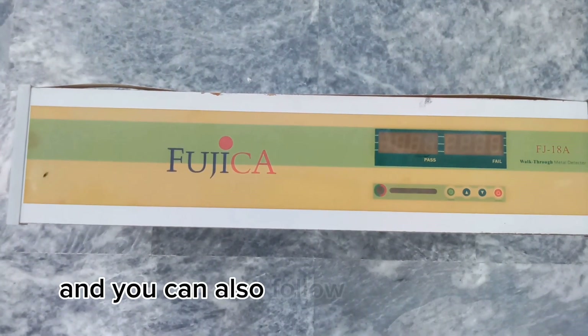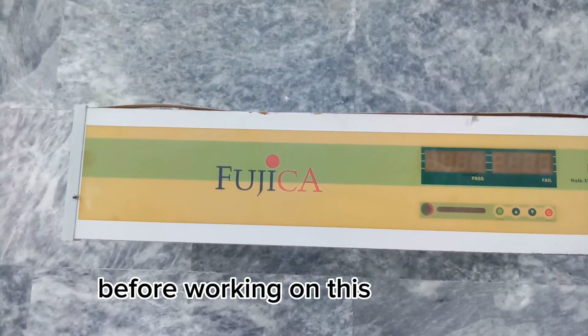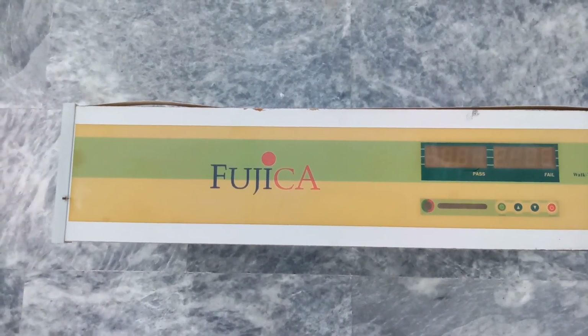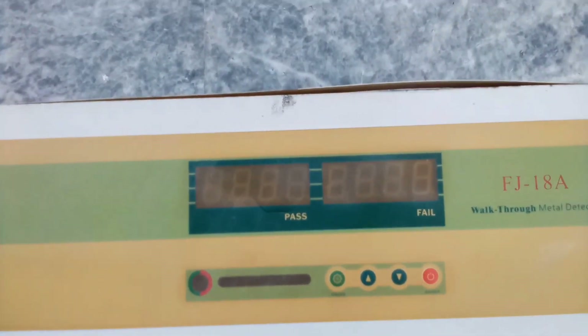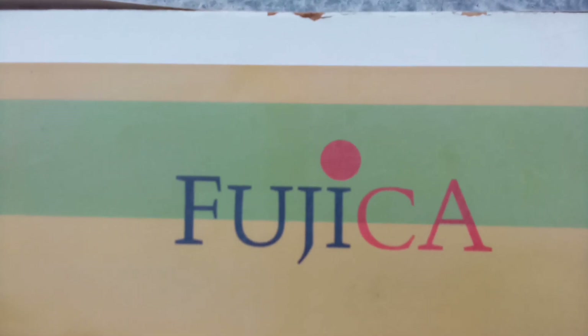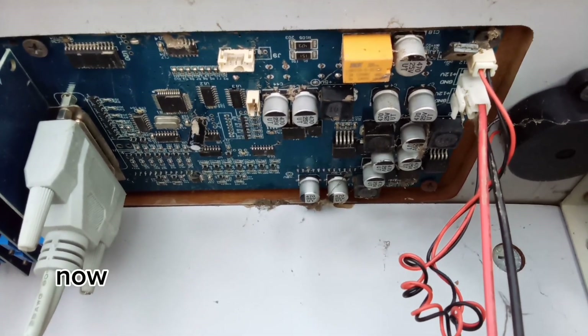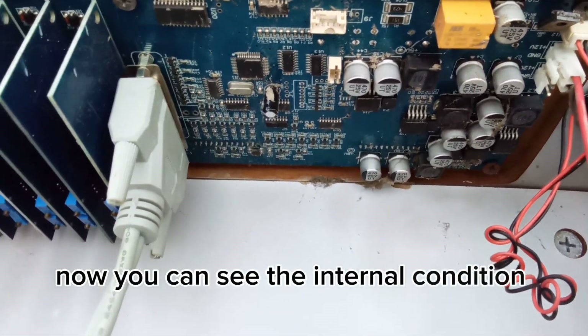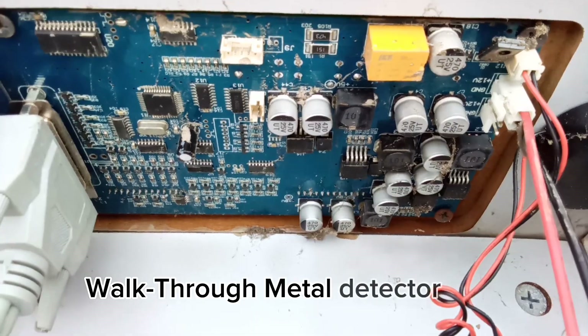You can also follow us on LinkedIn, Facebook, and Instagram. Before working on this main unit, you can see the condition of this Fusica walkthrough gate. Now I show you inside — you can see the internal condition of this walkthrough gate. This is the main board of this walkthrough metal detector gate.